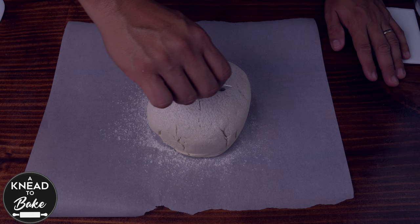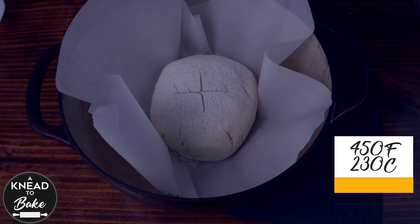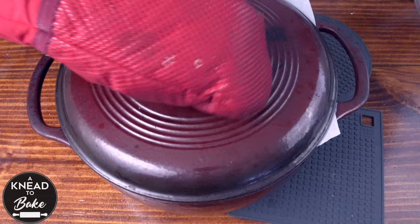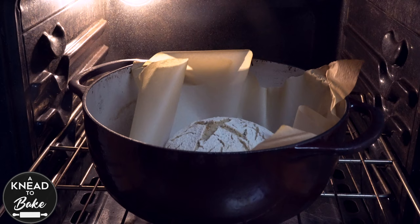Place the dough in a Dutch oven that has been preheated at 450 degrees Fahrenheit or 230 degrees Celsius for about 30 minutes. Cover the Dutch oven with the lid and place it back in the oven for about 45 minutes. Then remove the lid and keep baking for 10 more minutes or until the bread is golden brown.